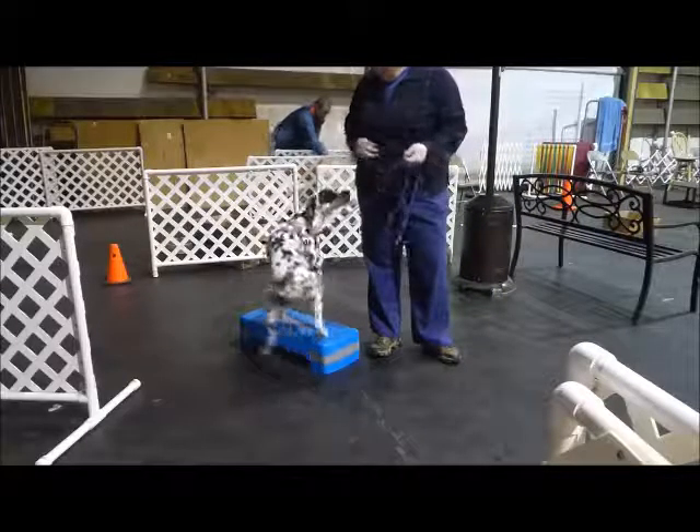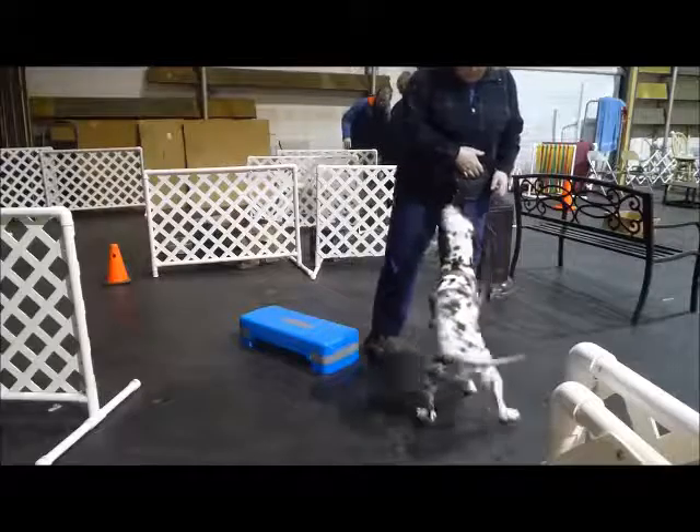Okay, pause. What? That's not even a cue you know. Hands? Yeah.